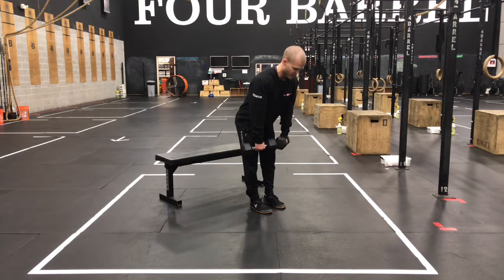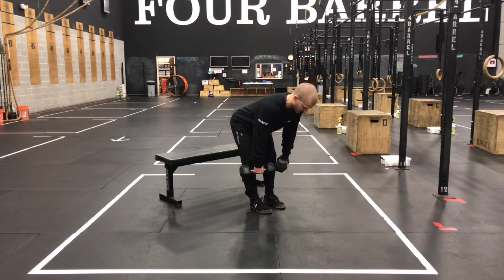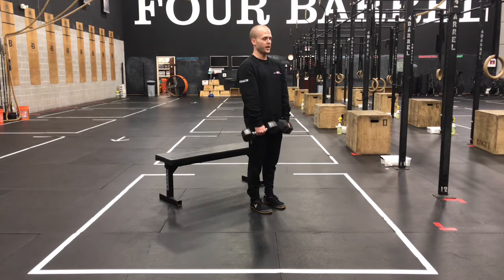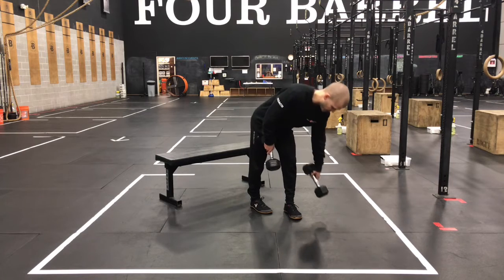Squeeze to stand back to the top. No pause at the top today — control the down, stand tall, control the down. Squeeze the hamstrings and the glutes to stand up.